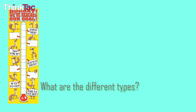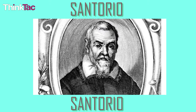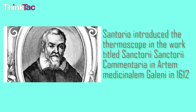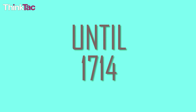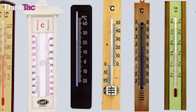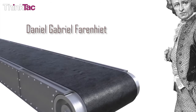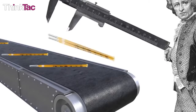From 1612, when the Italian inventor Santorio Santorio — yes, his first name is the same as his last — became the first inventor to put a numerical scale on his thermoscope, which is an earlier version of the thermometer, until 1714, there were many different versions of the thermometer, but none very accurate. Finally, in 1714, Daniel Gabriel Fahrenheit, the German physicist, invented the first modern mercury thermometer.